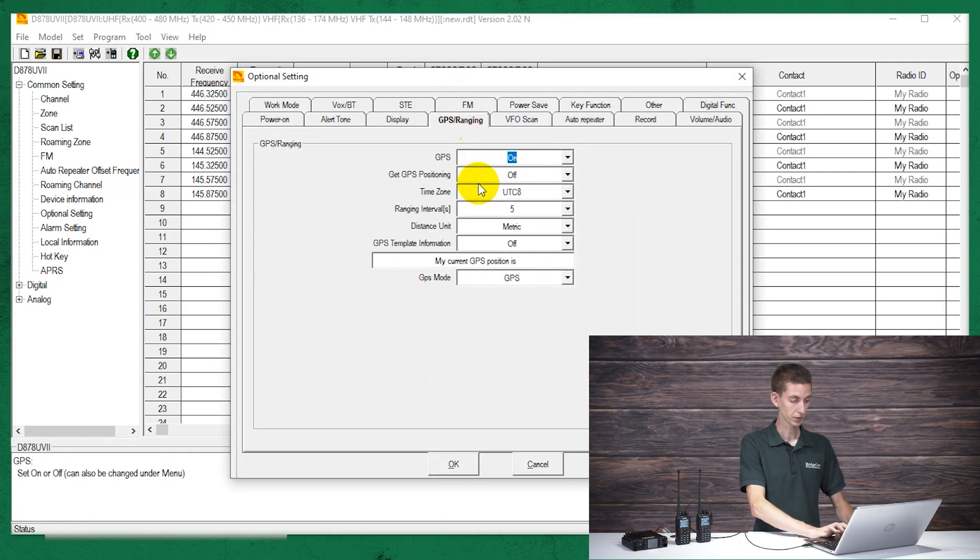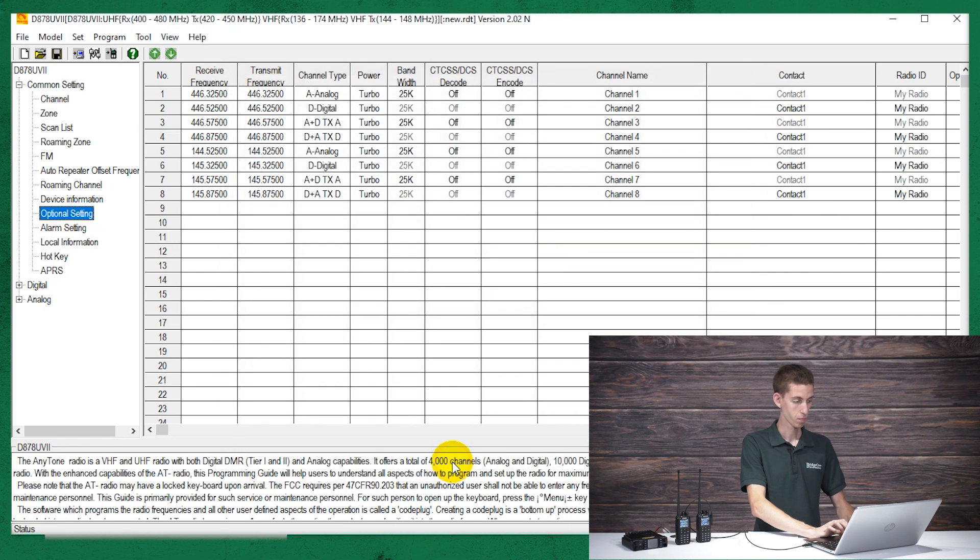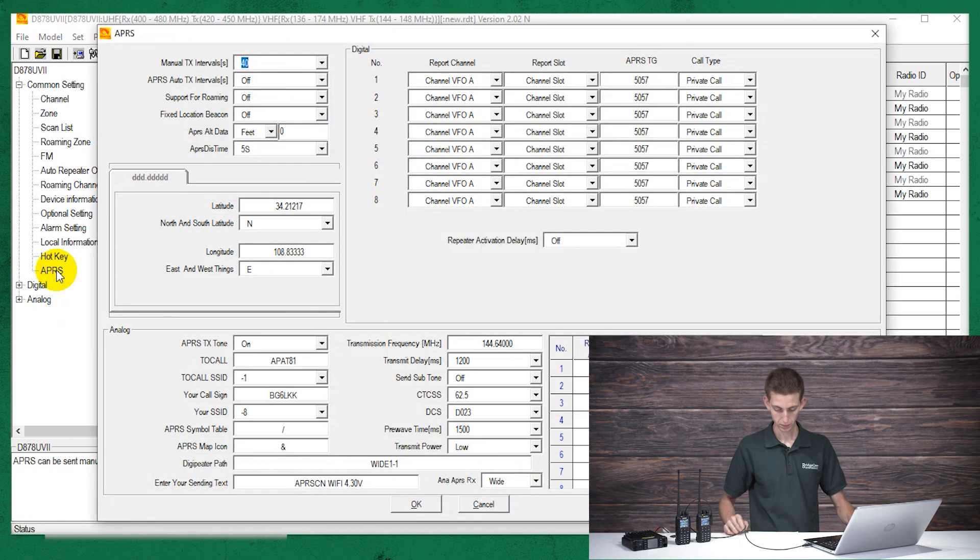Now we're going to go into Optional Settings and go to GPS/Ranging, and make sure that GPS is turned on. Click OK. Then we want to go to the APRS menu down below, and we're basically going to go down the list and go over everything here.